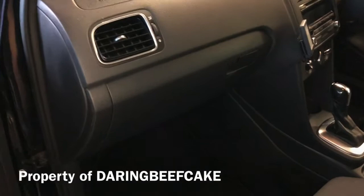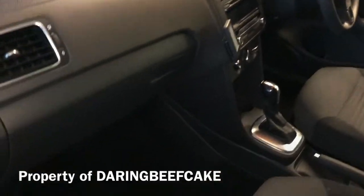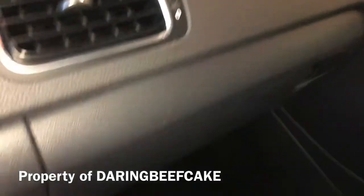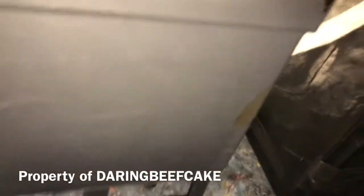If you go down into the passenger side — this is a UK vehicle so it's a right-hand drive — down the footwell of the passenger side here, and you look up, just look up.